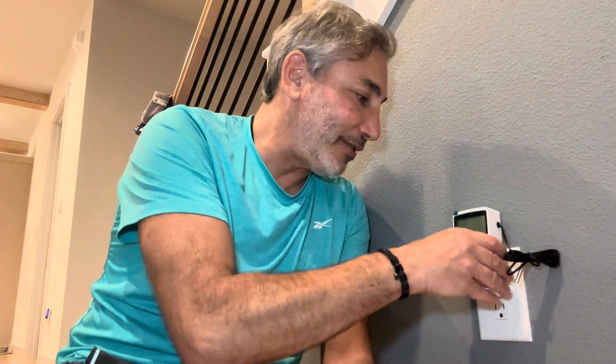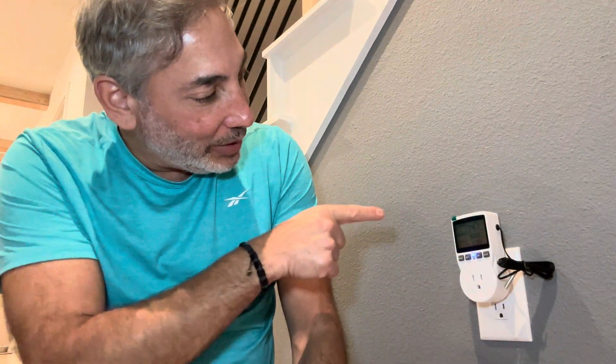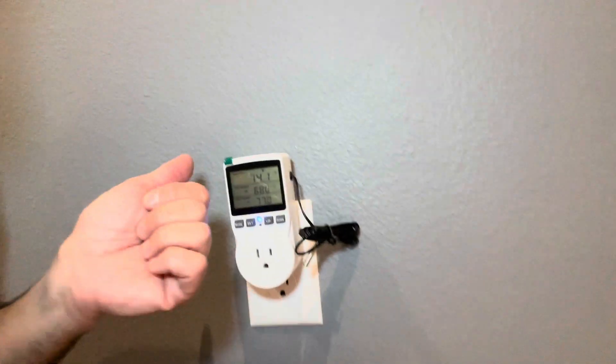Hey everybody, it's Neil. This is going to be a digital temperature controller and I'm going to show you how it works. We plug this into the wall and we have our little temperature sensor here. I'm going to plug it in right now and show you how it works. It's currently set for about 74 degrees in here.